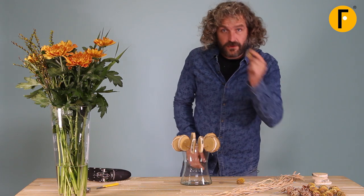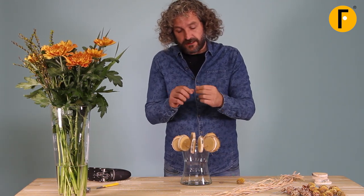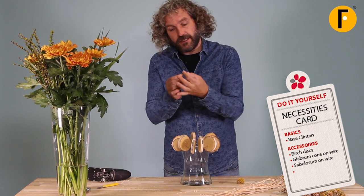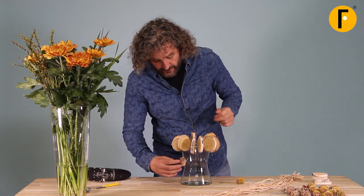We're starting to work with these nice pine cones. They already have a nice wire inside. Make sure it's nice and straight, make a little angle, and we're just going to simply put it on the edge.